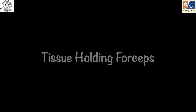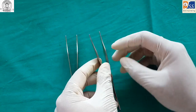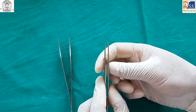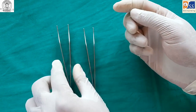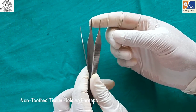Tissue holding forceps is used to grasp tissue during minor oral surgeries and suturing. It comes in two variants: toothed tissue holding forceps and non-toothed tissue holding forceps, the latter being used for holding delicate tissues.